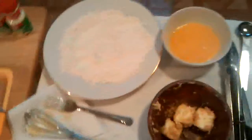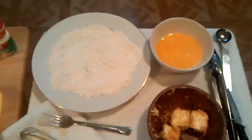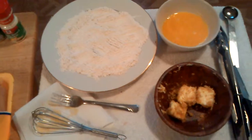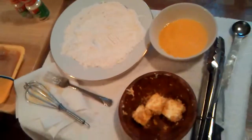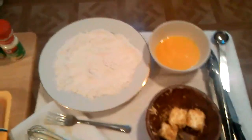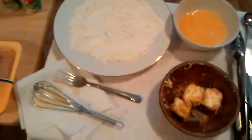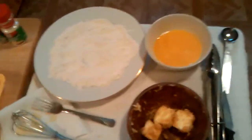Good evening. My name is Joseph. Tonight I will be attempting to replicate and duplicate my grandmother's secret garlic chicken recipe. It's been top secret to me for almost 26, 27 years of my life. I've never known what the recipe is. I've grown to love this chicken and this garlic masterpiece. Tonight we're going to try to duplicate the flavor and the taste.